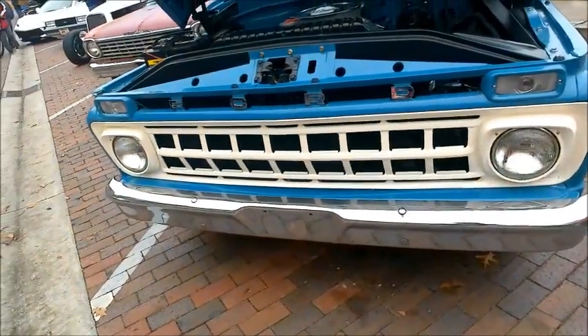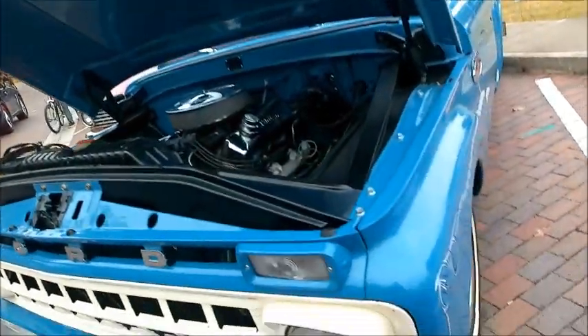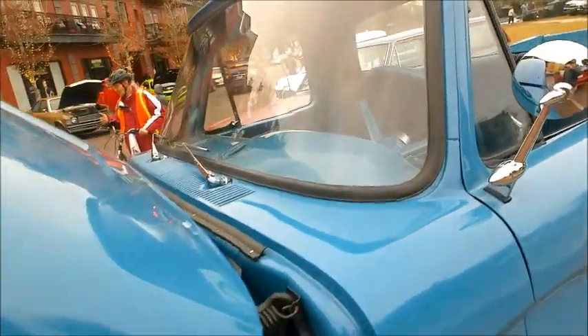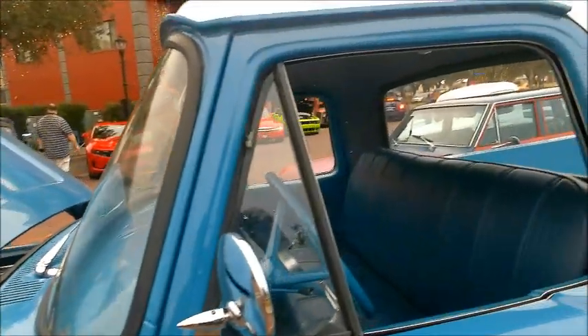This truck has a 352 cubic inch engine and has some neat pinstriping. It's a perfectly restored vehicle.